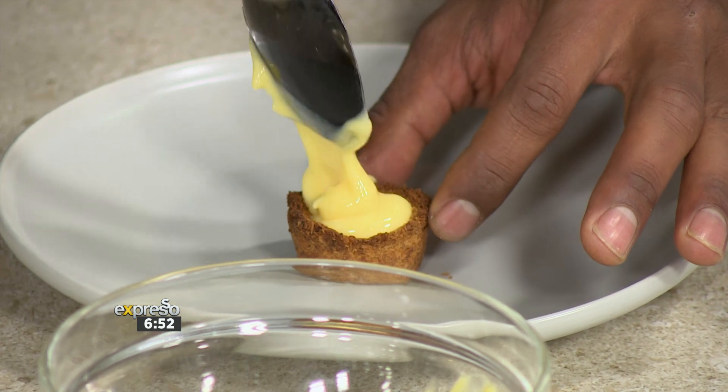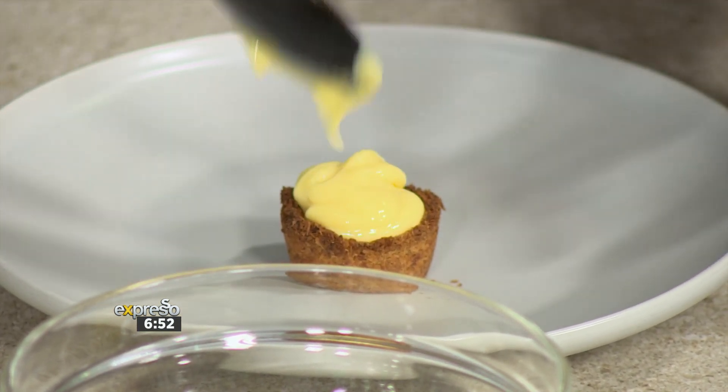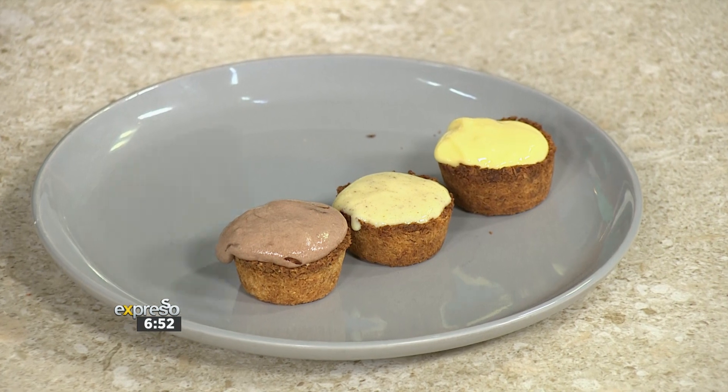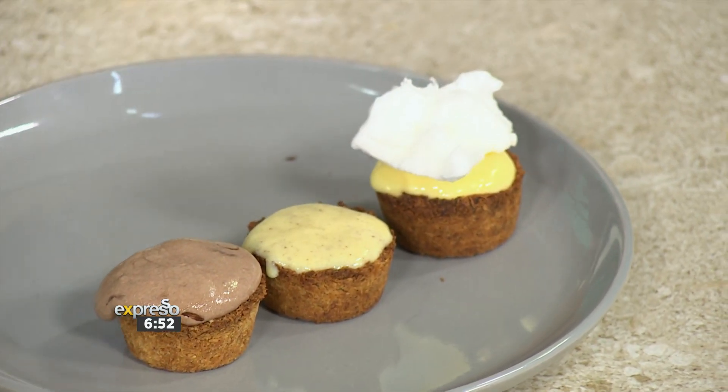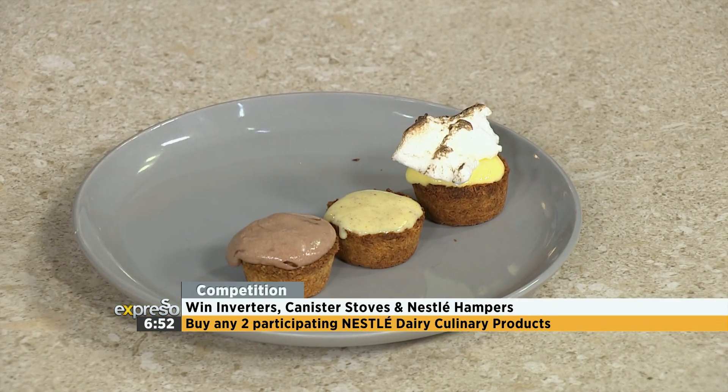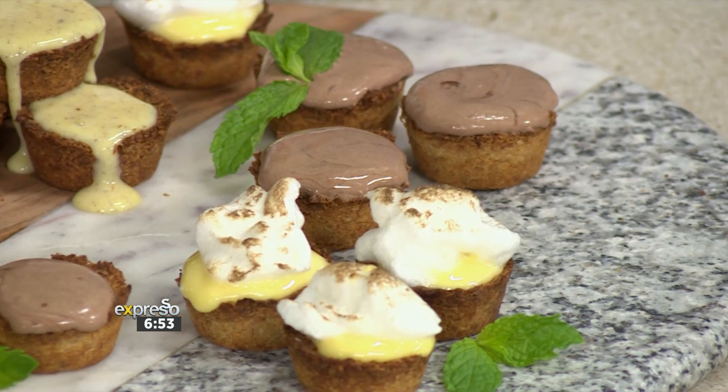We've got a finale step that's just going to really bring it all together. What we've done with the egg white is just whipped that up. While Carlitos is making the perfect little finale to these cups — if you missed that beautiful step — flambé, baby! That's what's up. All the stuff you can find in a pantry along with Nestlé, and you're good.